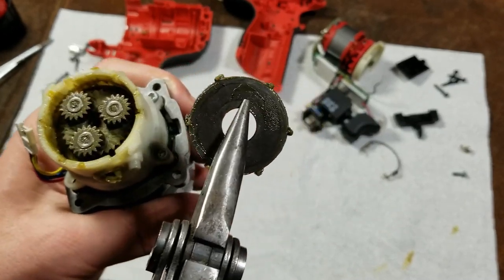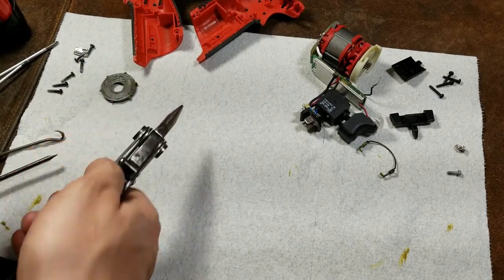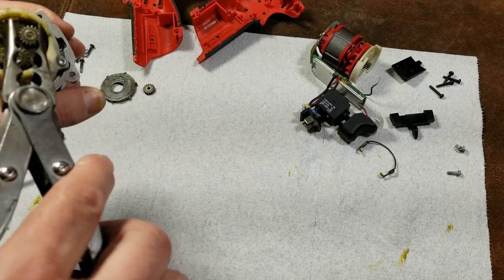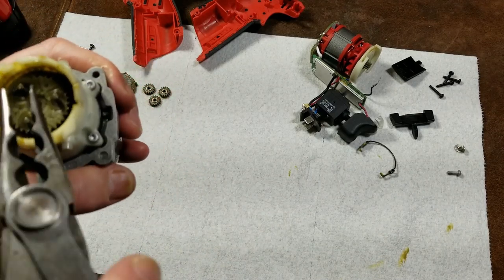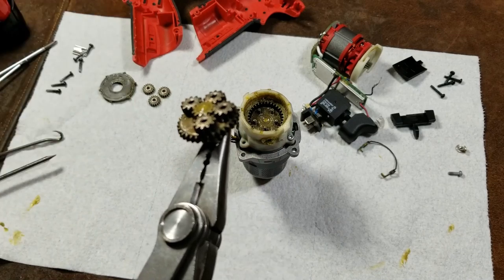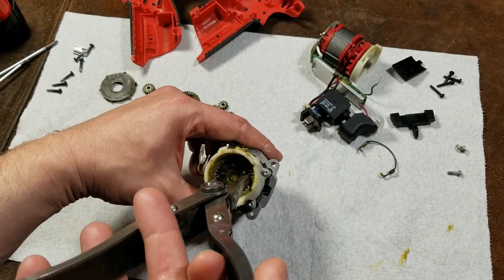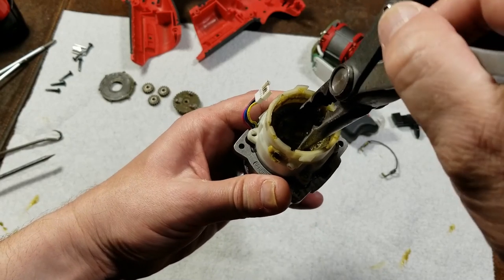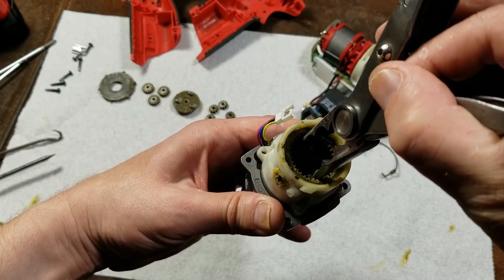We'll have a thrust washer and then the first stage ring gear. When I take this stuff apart it's easy to just line everything up — there aren't too many parts. We have three gears on the first stage. The DeWalt was a 12-gear gearbox with four gears on each stage, but we'll see what Milwaukee does here. Three gears is just fine because that's where the least amount of load is. And we have five gears on the second stage. Very coarse gears.